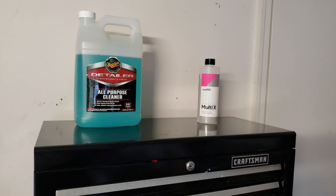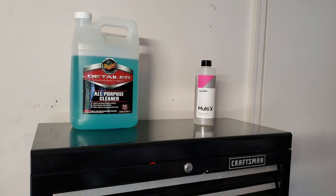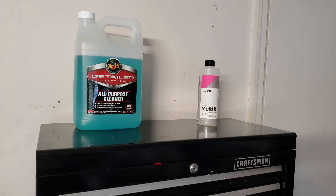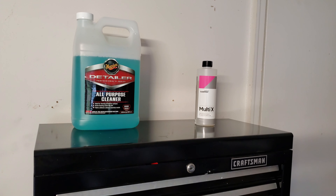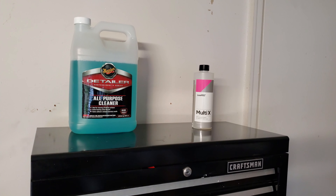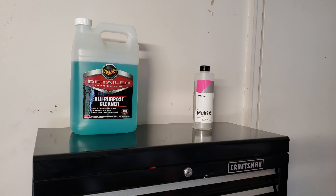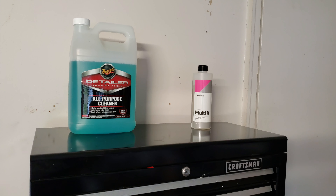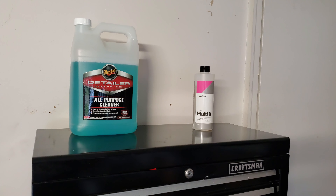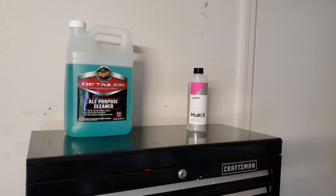I've also used both on the exterior. Especially the Meguiar's all-purpose cleaner during pollen season here in spring — we get pollen sitting in every crack and crevice. I'll put some all-purpose cleaner in the foam cannon along with the foam shampoo, spray it on, then go back over with the pressure washer. It helps loosen and push out that pollen really well.